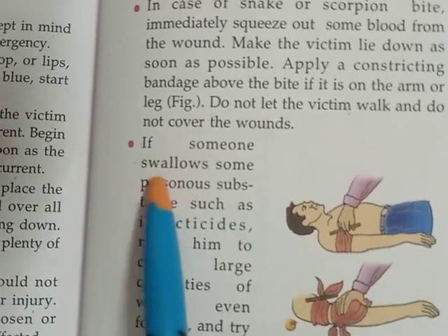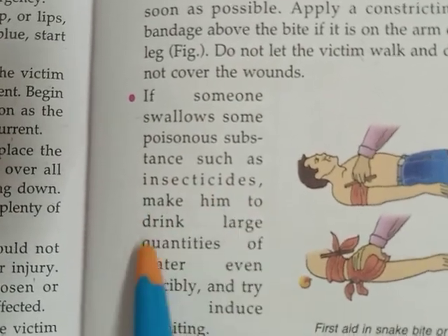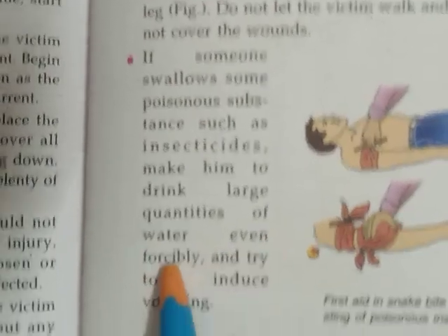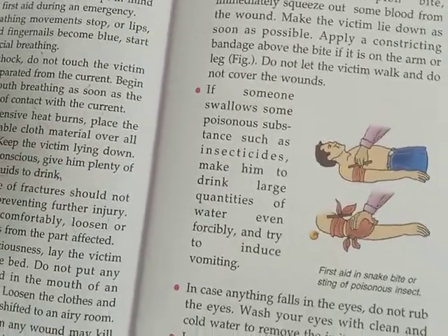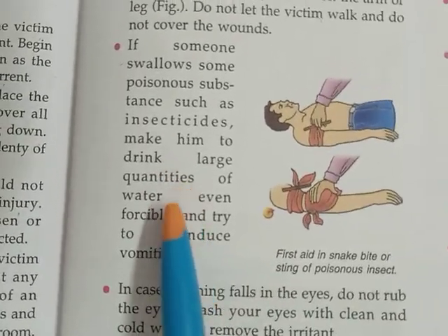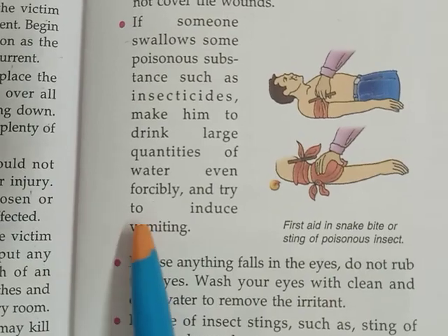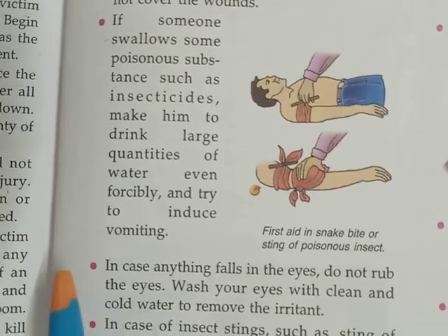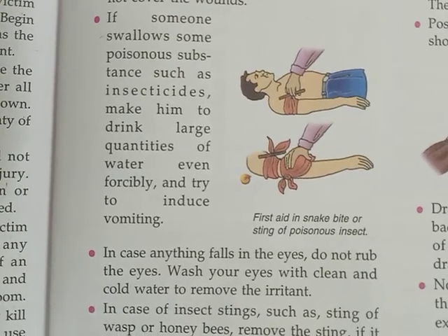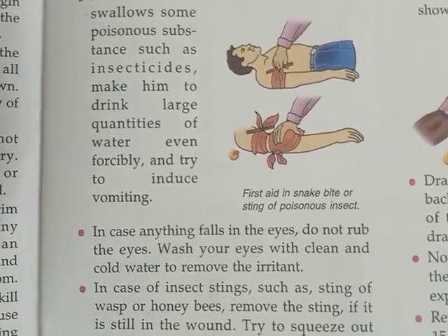If someone swallows a poisonous substance such as insecticides, make them drink large quantities of water even forcibly, and try to induce vomiting. If somebody swallows any poisonous substance like any insecticide or antiseptic, give the victim a large quantity of water to drink. Try to induce vomiting so that whatever was swallowed will come out.